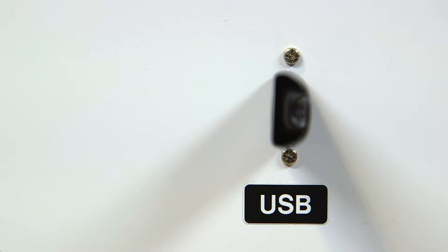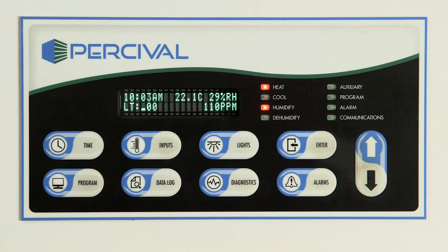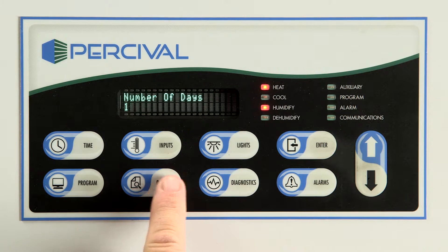First, insert the USB drive into the USB slot on the chamber. This may be on the main panel or on the side of the panel. Next, press the data log key on the Intelis Ultra controller.